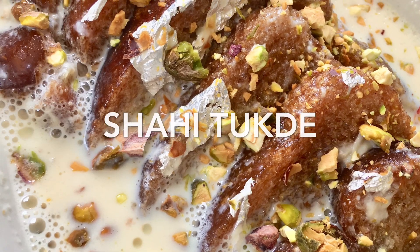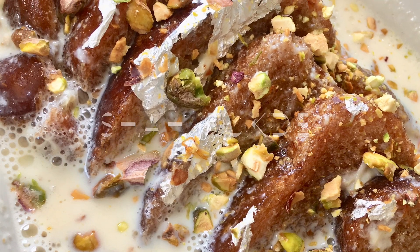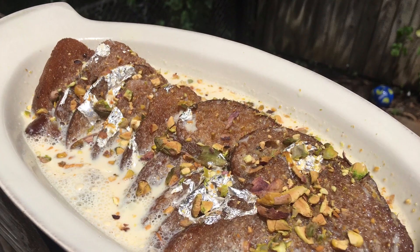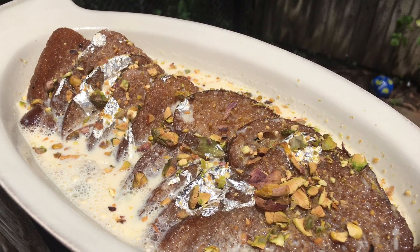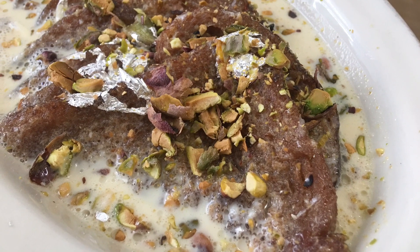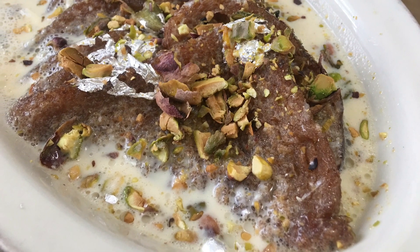Assalamu alaikum friends, hi there and welcome back to Naz's Kitchen Fun! Today I'm sharing a really delicious sweet dessert recipe with you guys — this is for my shahi tukre. I pray that you guys all enjoy this. It is like a delicacy dessert served after iftar or on Eid special occasions, and it is so tasty and so good.